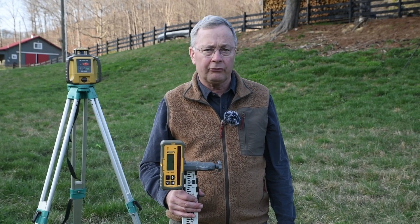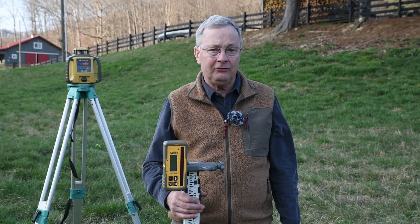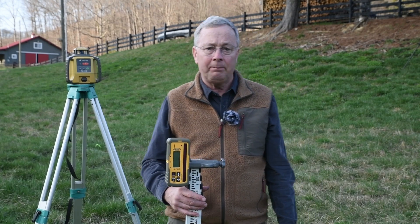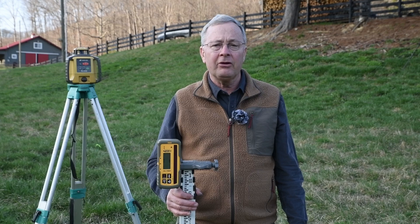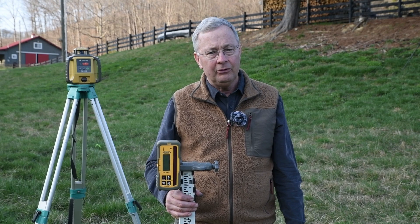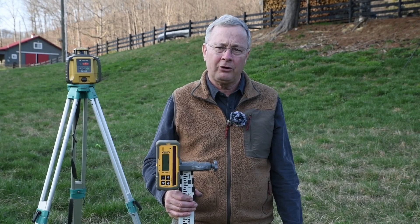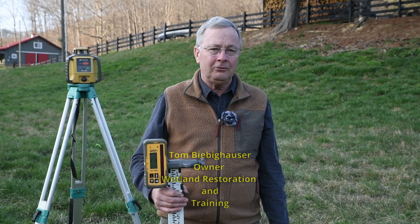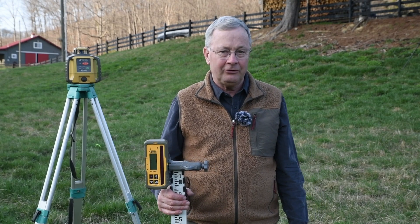The laser receiver and grade rod are very important tools to use in designing and building wetlands — I don't think you should build a wetland without having these tools. They're not difficult to use. I would suggest you pick one up, rent one, borrow one, and then practice — you'll find how easy it is. The higher the number, the lower the ground; the lower the number, the higher the ground. It seems a little confusing, but it'll sink in pretty quick. This is Tom Beebe Kouser with Wetland Restoration and Training. I invite you to like the video, share it, and visit the website for Wetland Restoration and Training. Thank you.